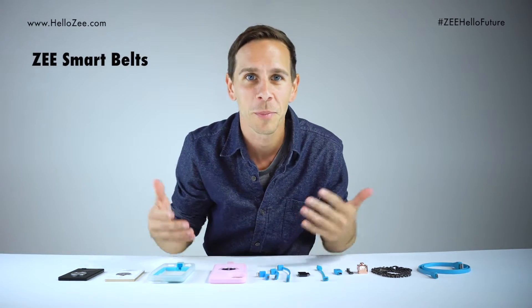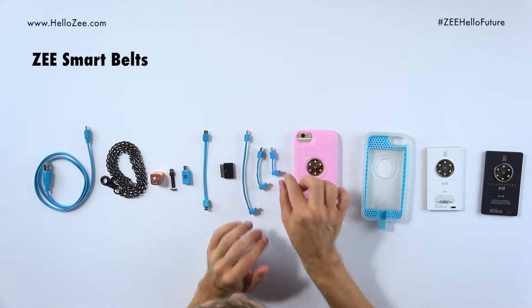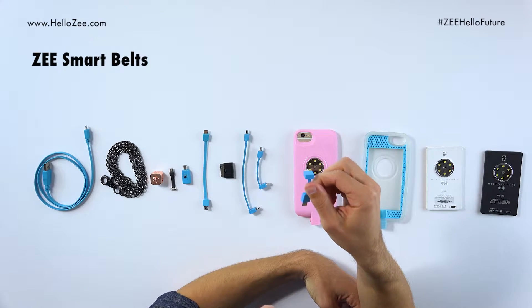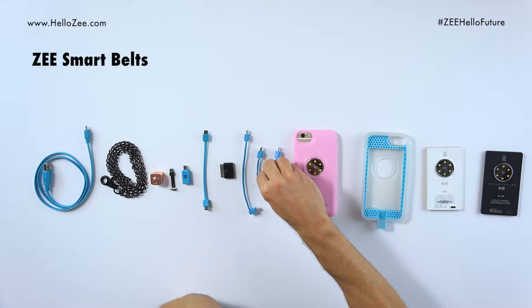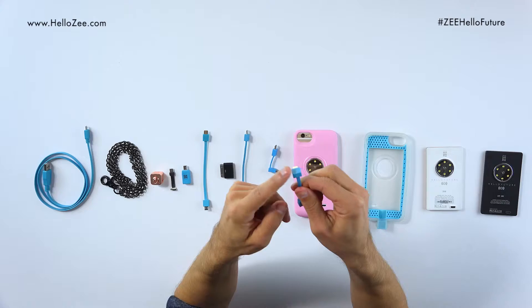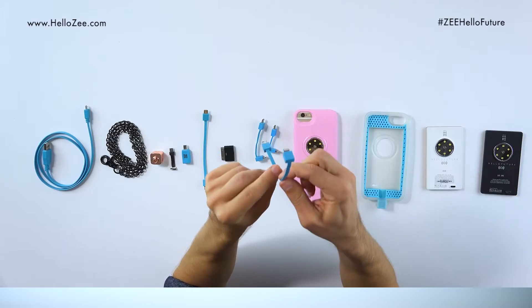We have different sized smart belts depending on what mobile device you have. The three we have here are for iPhones and iPads. This one is for an iPhone 5, 6, or 7 — it's got a lightning connector on one end and a micro USB on the other. This one here is for iPad mini or an iPhone 6 Plus — it's a little bigger. And this one is for iPads — much bigger than the others.